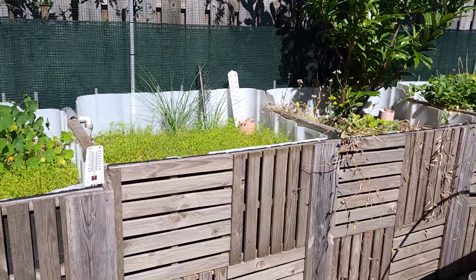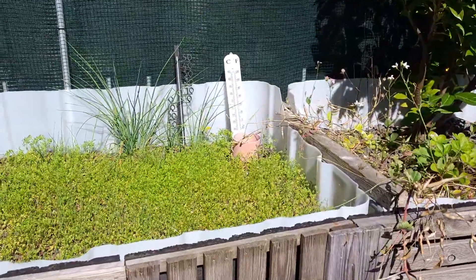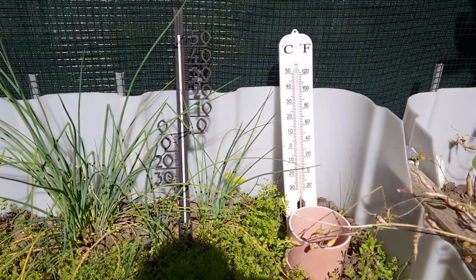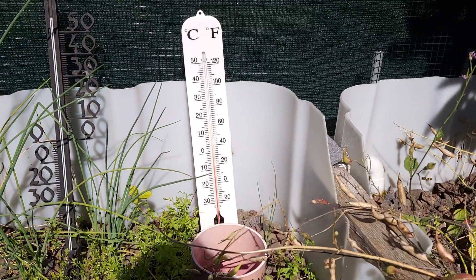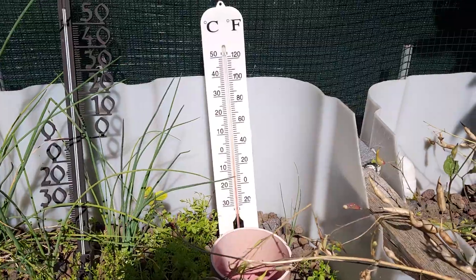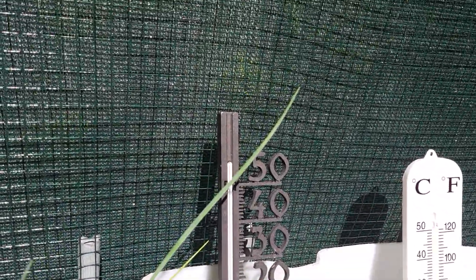It is a warm day at Tuna Lake. Let's see what the gauge says. I have another one because the one on the right is not functioning anymore — you can't read it. But let's see what the one on the left says.